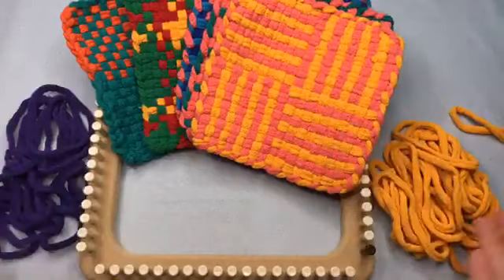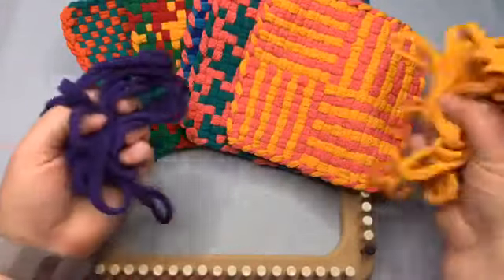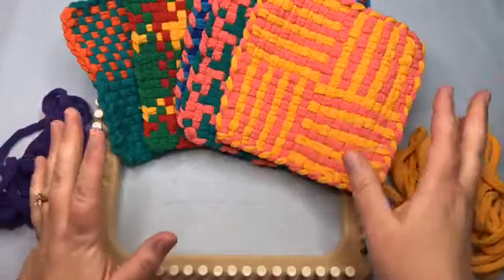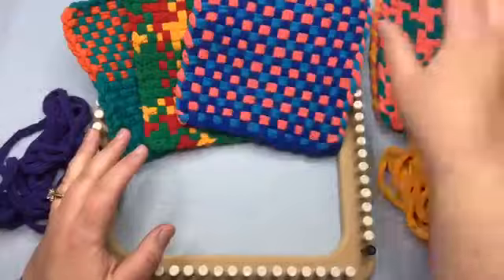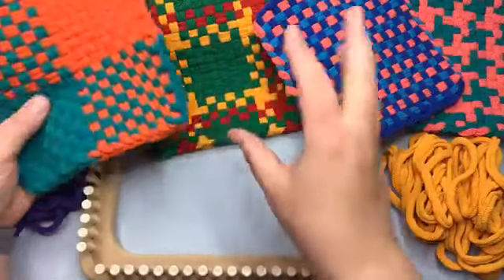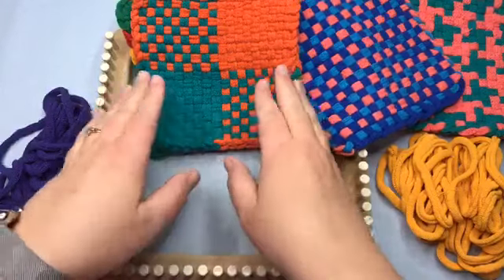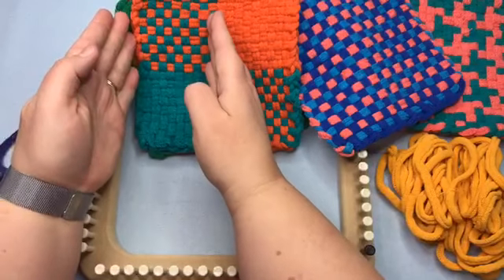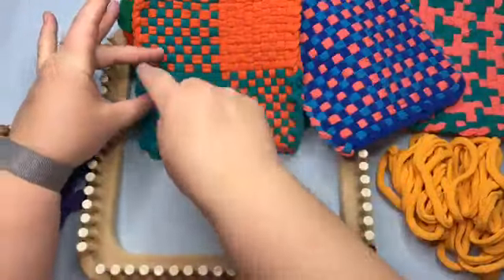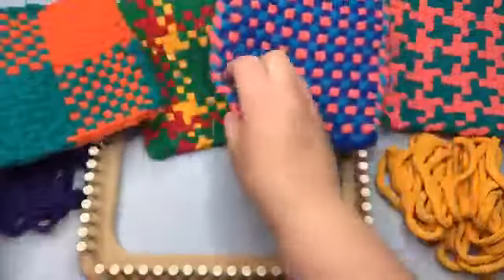Hello and welcome back to GoodKnit Kisses. I'm your host Kristen, and today we are working on the potholder loom. We are going to do a two color plaid today — this is one of the last plaids we're going to do in this series, though there's a ton more you can do. Here's a very small plaid, a kind of medium one here, and a bit larger one with three colors. We're going to do a play on this one — two color — and it would go well paired with this one.